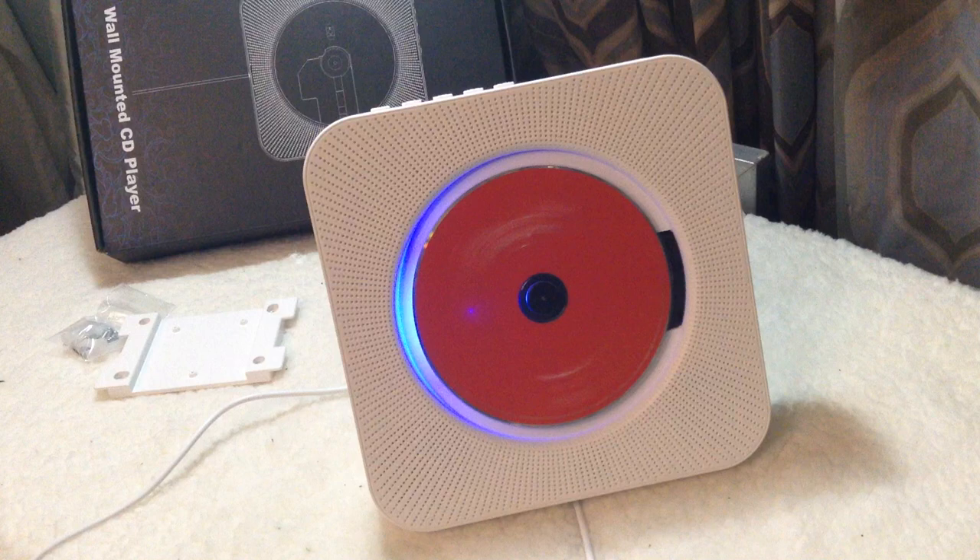And I definitely recommend this to you guys. The price is amazing for all that you get in this CD player.